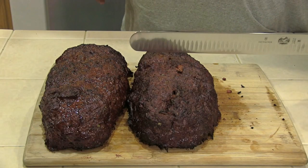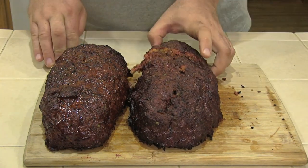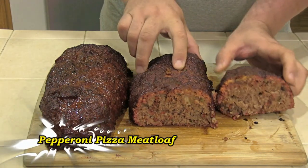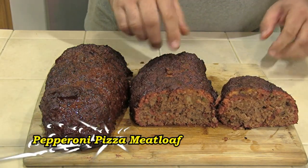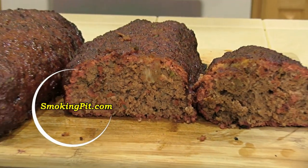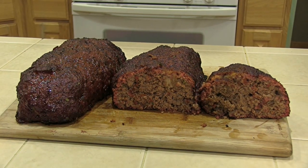Look at that folks, doesn't that look good? Let's go ahead and cut into it. Oh man, this smells good. There you have it folks — pepperoni pizza meatloaf. Nice and moist, man this smells good. If you haven't done so already, please visit my YouTube channel and subscribe. Also visit me on Facebook and click like.